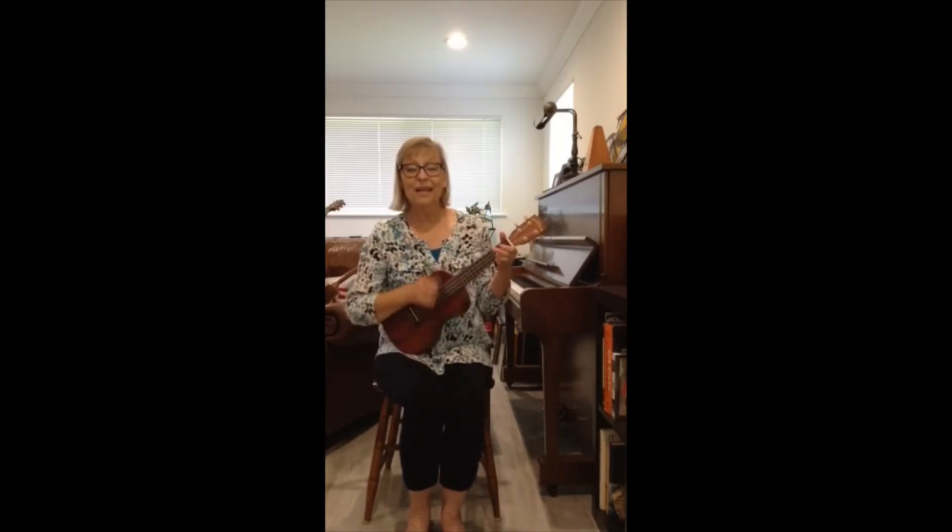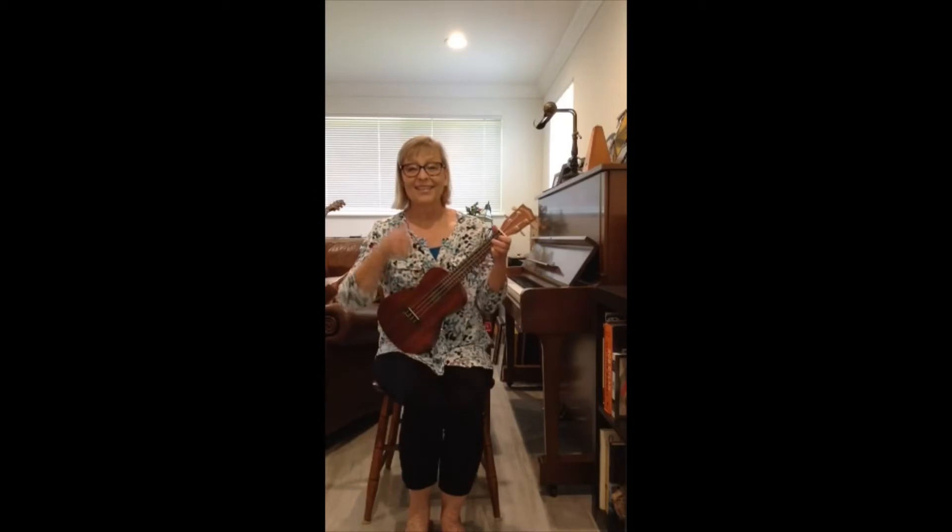Hello, everybody, and how are you, how are you. Hello, everybody, and how are you today? Your thumbs up and A-OK.